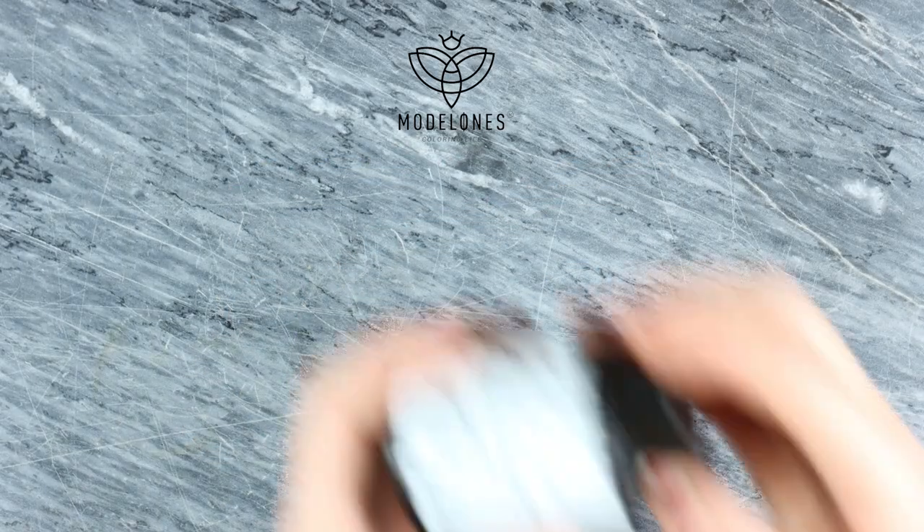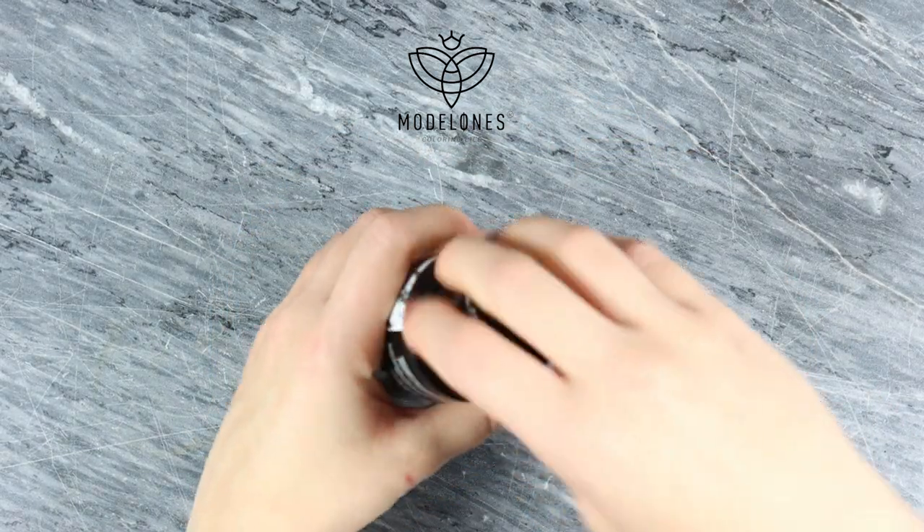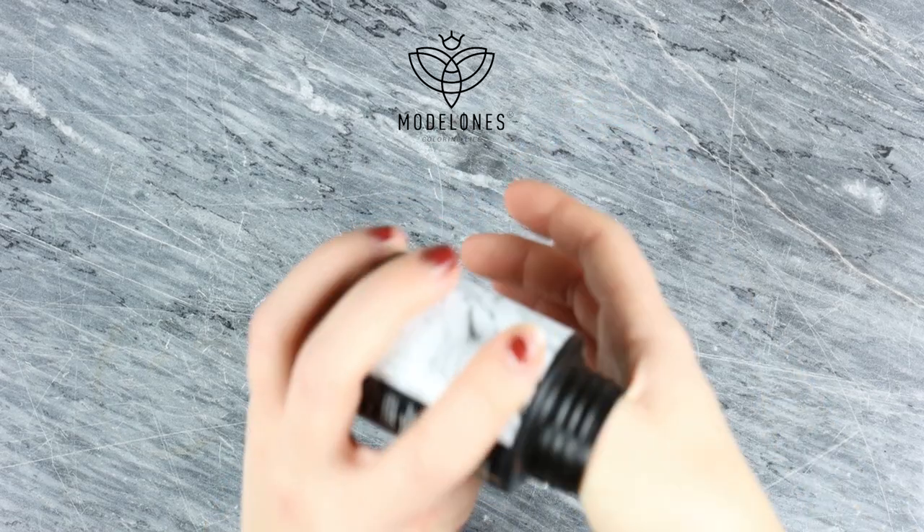The first step is to clean your nails. You want them to be free from all the oils and dirt.